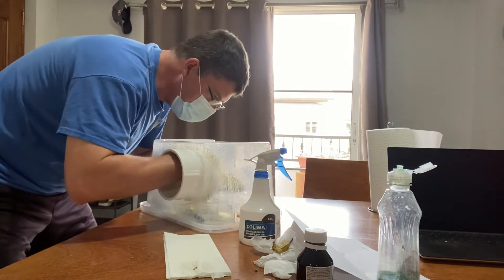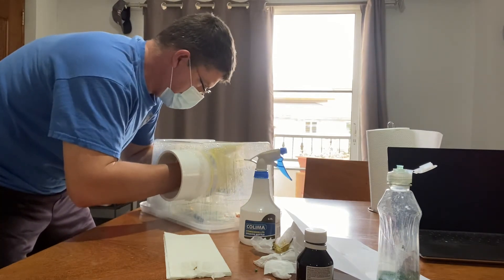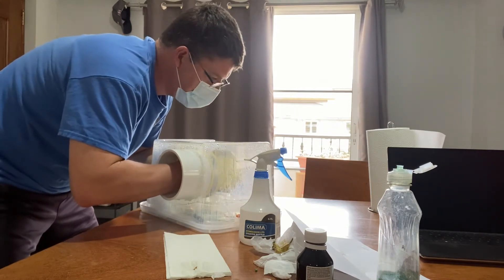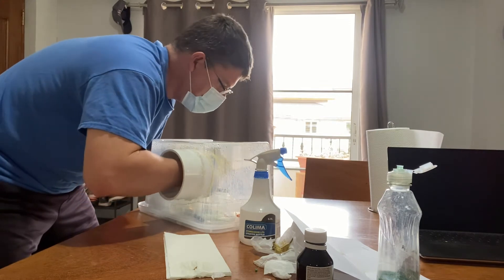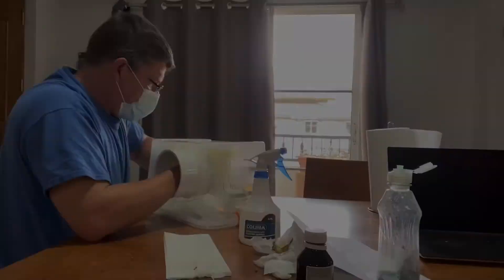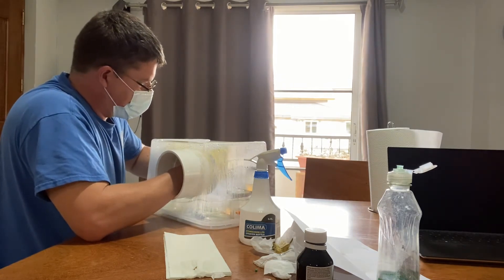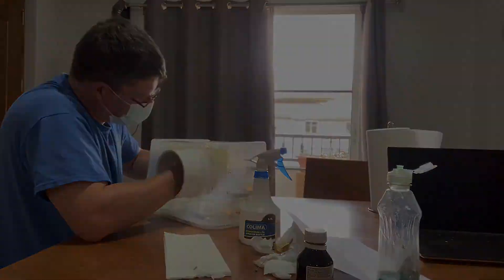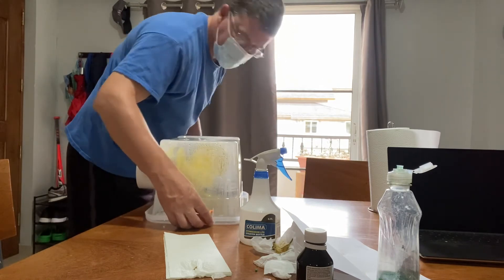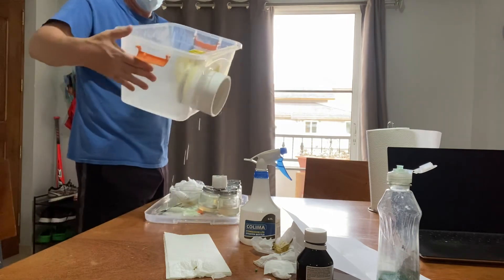It sounds easy, but it takes a little bit of patience. I'm not sure why I'm still wearing a mask — I guess it makes me feel a little bit more like a surgeon. Once that was done, I tried to cap the jars as best I could inside the box, then opened the box up and once again sealed the tops with saran wrap.